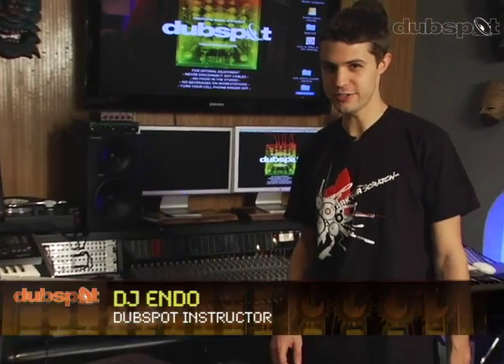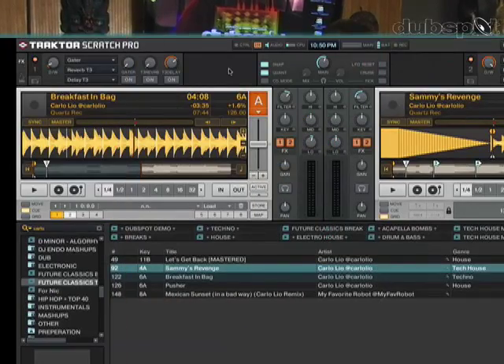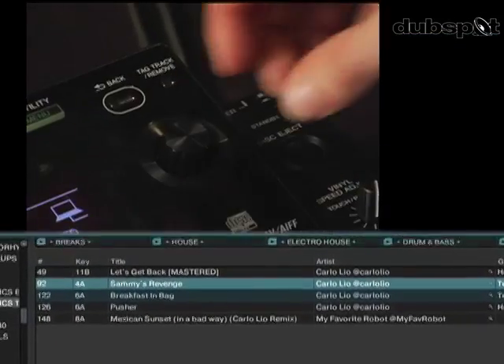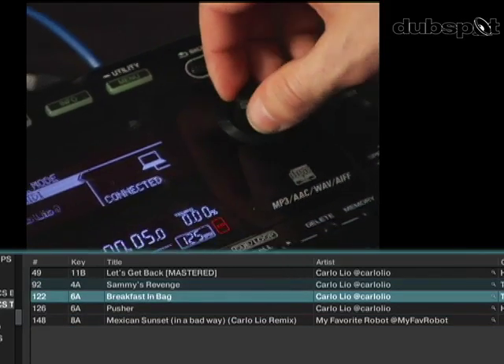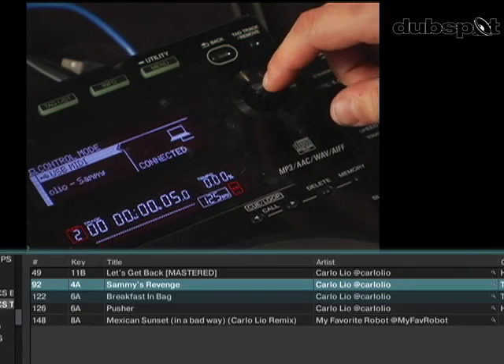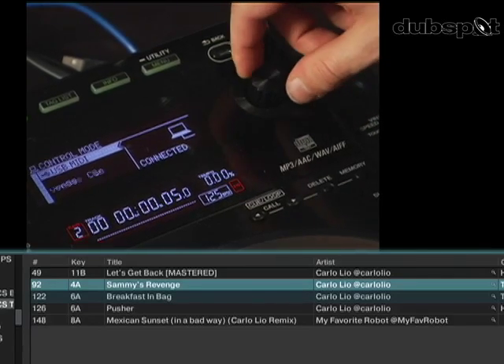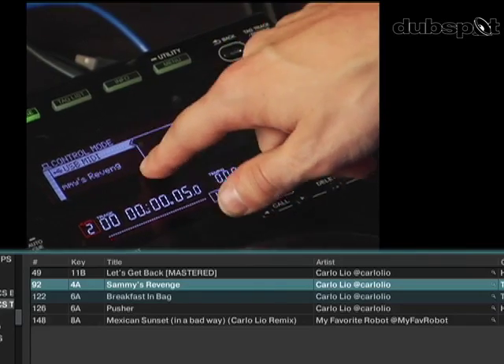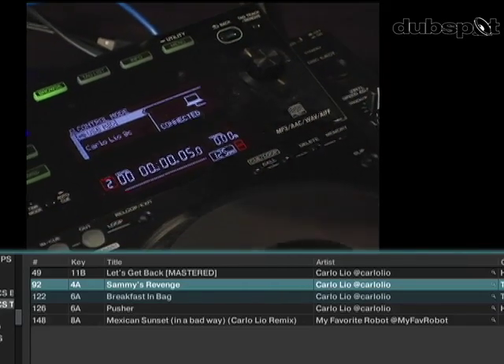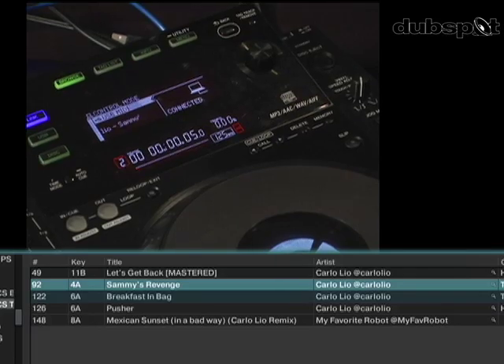I'm going to show you how to use the Pioneer CDJ-900 as an HID controller for Traktor Pro. To scroll through my tracks, I'm going to use the browse knob until I find the track that I want to play. I'm going to load Sammy's Revenge by Carlo Leo. You can actually see on the LED display the artist and track title. I push the button to load, and it loaded into deck B.